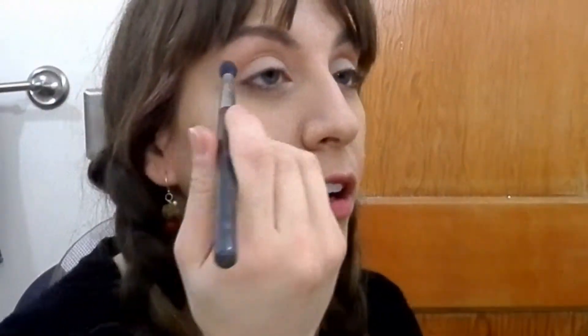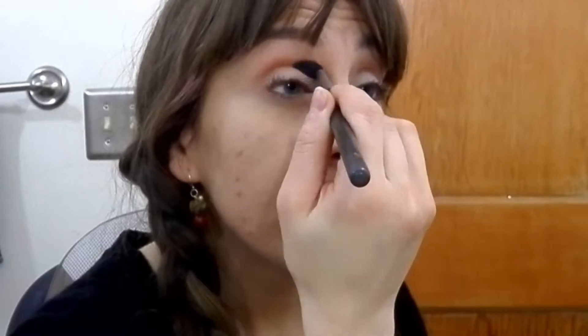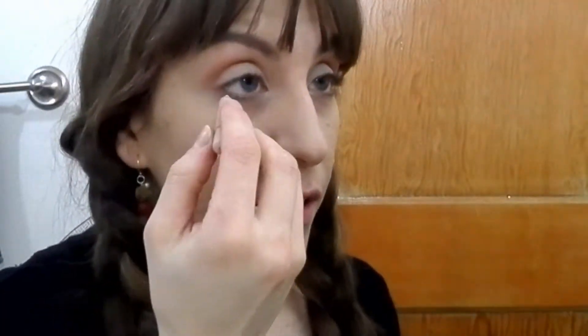Going back with the Peanut Butter color just to make sure there's definition. For the lips, I'm using the Rimmel Scandalize in the nude or peach color, just to make sure there's a little definition.